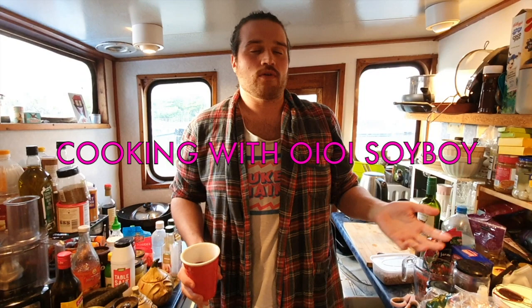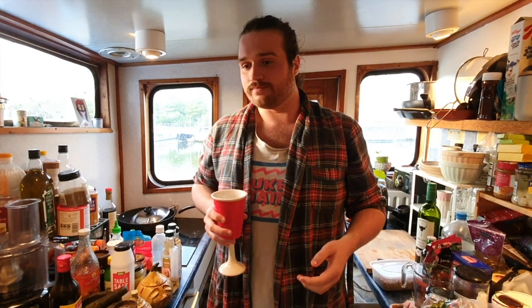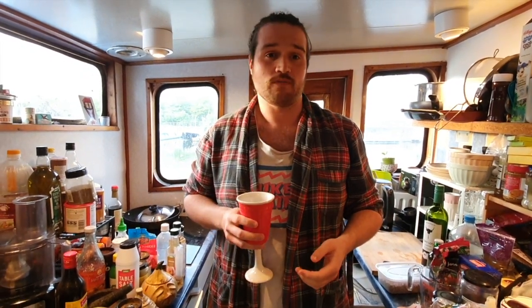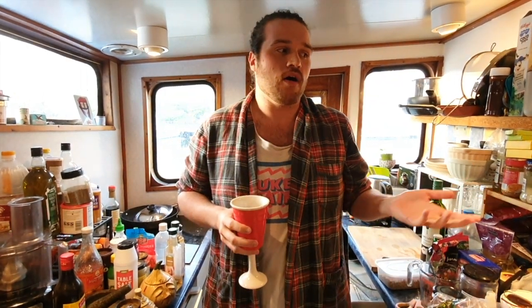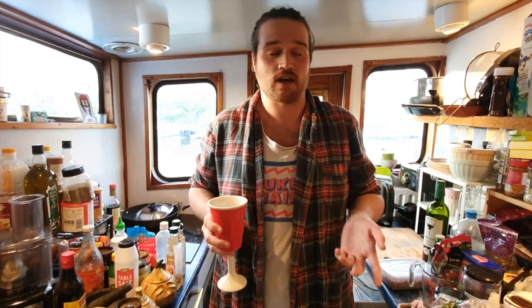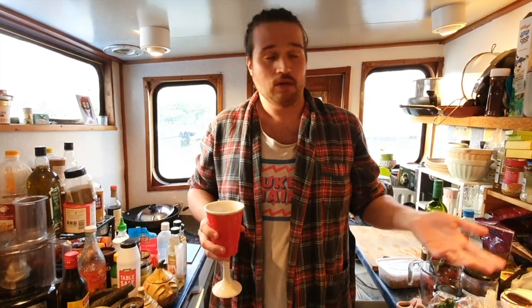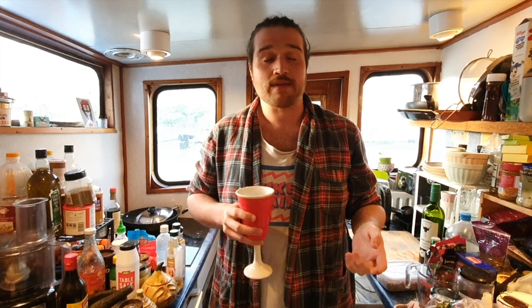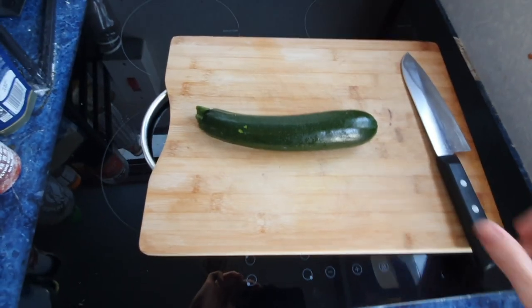Welcome to Cooking with Oi Oi Soy Boy. I'm Oi Oi Soy Boy - you can call me Calum if you'd like. I don't know what episode this is anymore, but we're going to be making banh mis. Banh mis are a Vietnamese sandwich; they're pretty good, I like them, I eat them a lot. They've got the baguette and they've got the tofu. With that being said, let's get cooking.